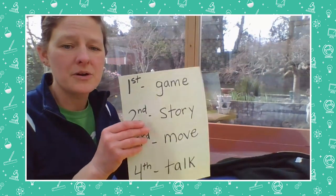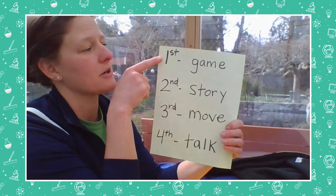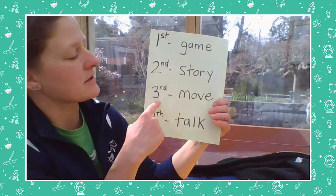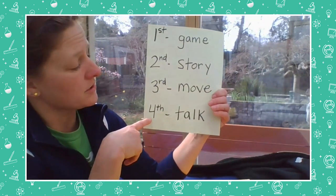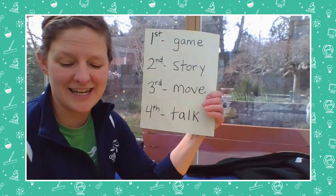I know that this is a little weird, but we're all in it together, so glad I could be making these for you. Now, I don't know if you remember from the other two videos — first we're gonna start with a game, second we're gonna do a story, third I'm gonna throw it over to Miss Day from Arbor Heights for math movement, and fourth she's also going to do a math talk with you. So I hope you enjoy today's math game and read aloud with me.